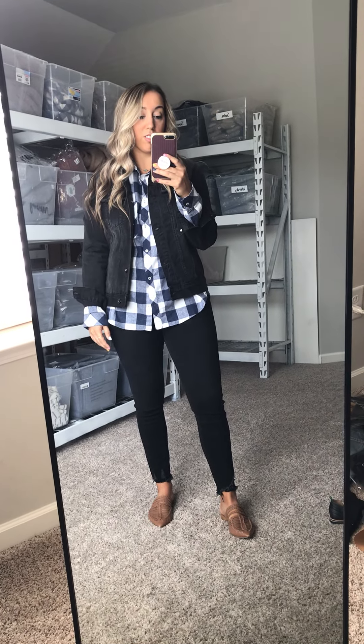I don't care if it buttons — I'm not going to button my jean jacket. I just really want to feel comfortable in it. So I would definitely stick to my true size in this.